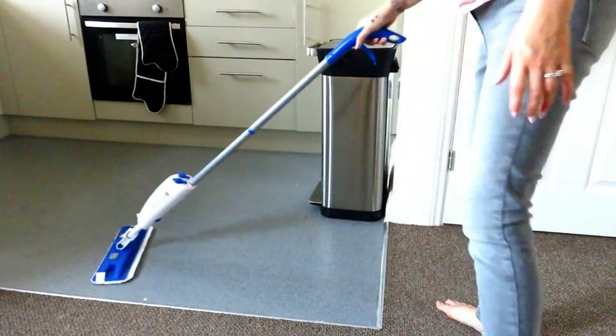The second tip kind of follows on from the first, and that is using it as a floor cleaner. I use a spray mop and I find it so much easier to clean the floors that way. I put Zoflora in there as well — on my mop you can put cleaner on one side and water on the other, but I just put diluted Zoflora on both sides. It's not just a great cleaner but it smells amazing too, so it's beneficial in both ways.